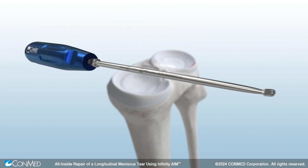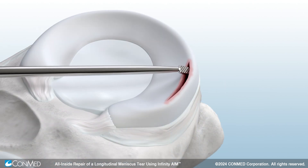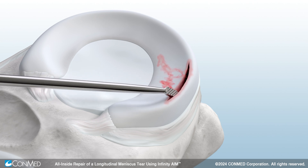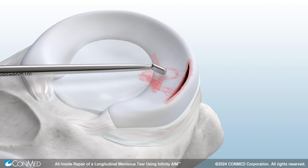Using a meniscal rasp, rasp the meniscus near the tear to stimulate blood flow and healing, continuing until blood is seen on the repair site to increase healing potential.